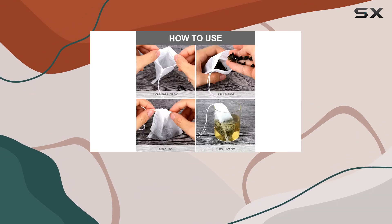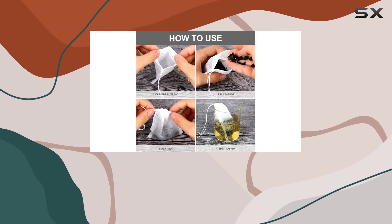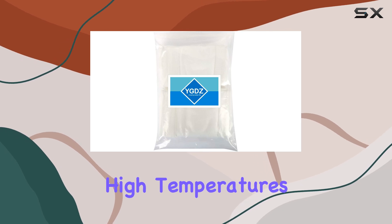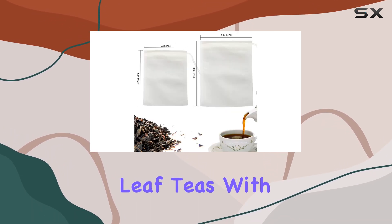Crafted from high quality, nature-safe material, these bags boast fine fabric that's both sturdy and durable. They're designed to withstand high temperatures, allowing you to brew your favorite loose leaf teas with ease.